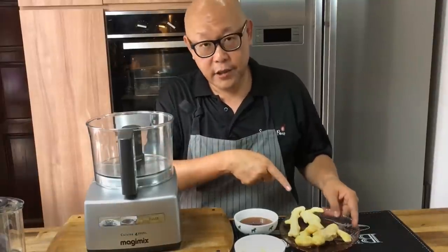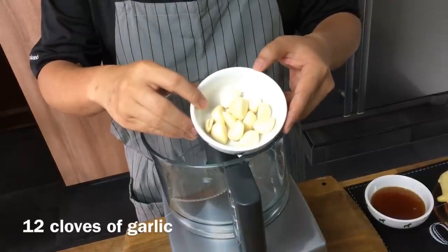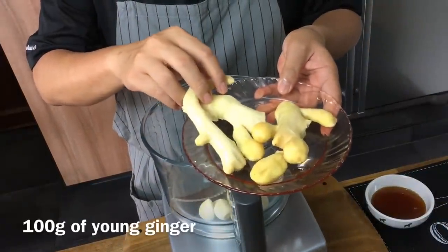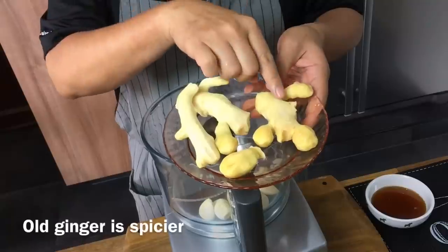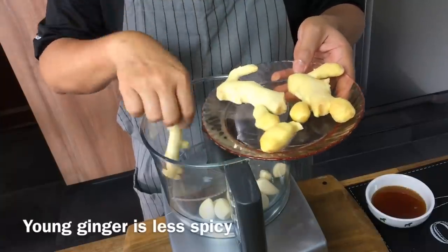First we're going to blend the ginger as well as the garlic together. Put in 12 cloves of garlic. I'll be using 100 grams of young ginger as well as 90 grams of old ginger. Why the difference? Old ginger is spicier so I'm using less of it. So just put everything in.